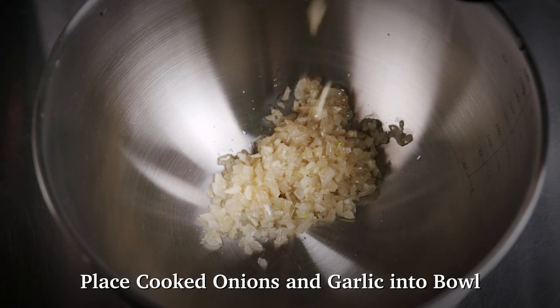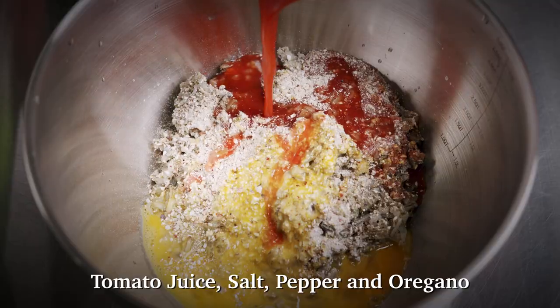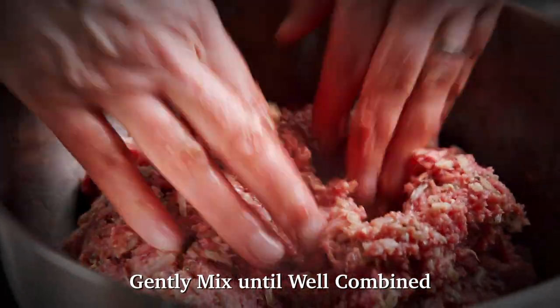Place the cooked onions and garlic into a large bowl and add the cooked wild rice, cornmeal, beaten eggs, tomato juice, salt, pepper, and oregano. Mix thoroughly. Add the ground bison and beef if you're using. Gently mix until well combined.